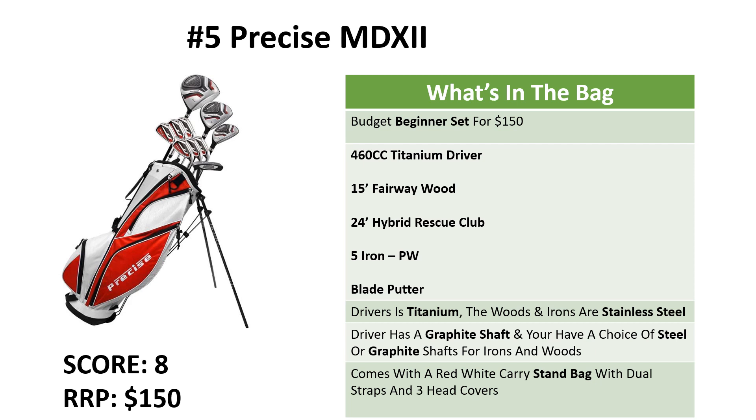The driver is titanium and the woods and irons are stainless steel. The driver has a graphite shaft for easy swinging and you have a choice of steel or graphite shafts for the irons and woods. What we like about this one is that they're very easy to hit, they're light, and the heads on the clubs are oversized to allow accuracy and forgiveness. This is great for someone on a budget — maybe you're seeing if golf is a game you're going to play going forward. You can pick this one up for $150 and we're giving it an overall score of 8.